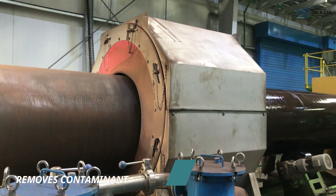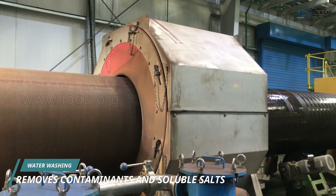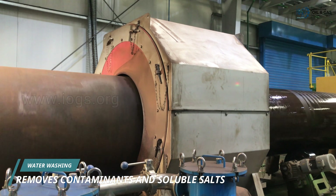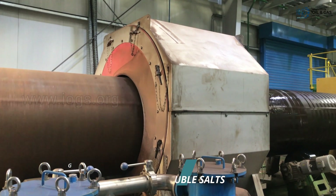The first step during the application process is to wash the pipes with potable water. This is done by passing the pipes through an enclosed section of water washing, which effectively removes the unwanted contaminants from the surface of the pipe, including soluble salts.